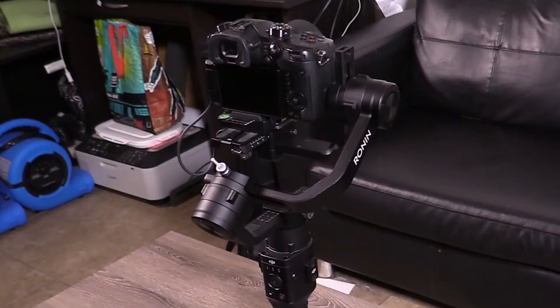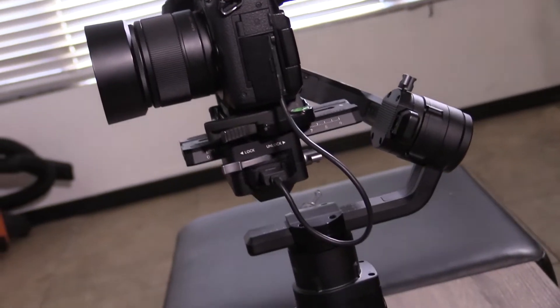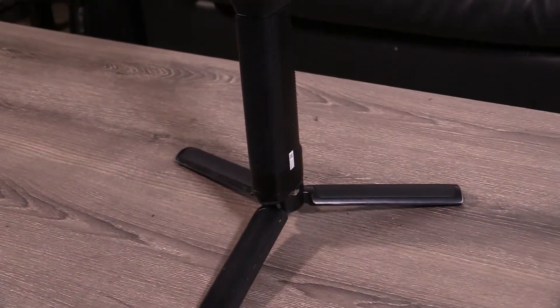See this thing? This thing is heavy — it is really heavy. I use this entire rig to make films, and using this thing all day can really tire me out. So I ordered something, and it's here. Let's go check it out.